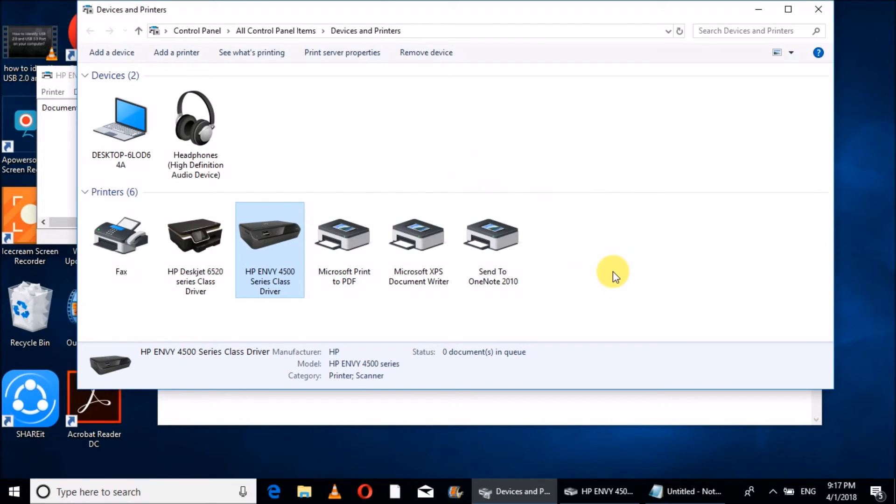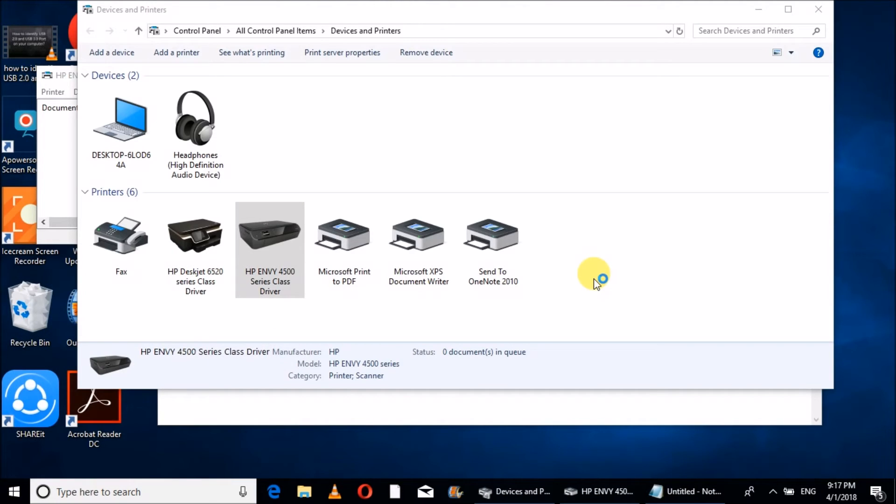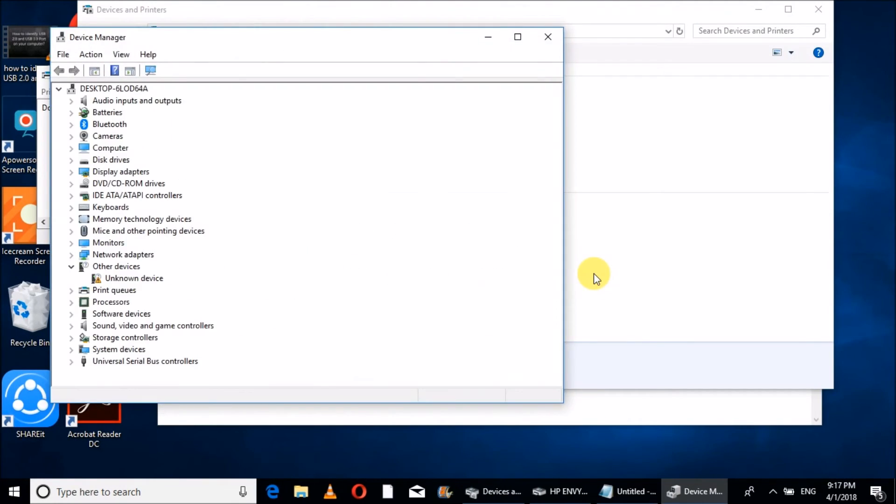The second thing is: if your computer is not detecting the USB connection, then first of all you have to open Device Manager. You can open Device Manager through the Start option, then go to Control Panel, and then Device Manager. Or you can go directly using the Run command.